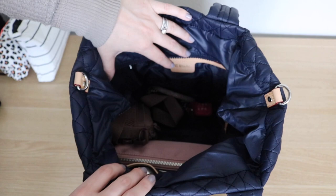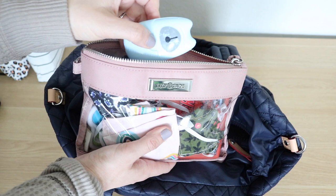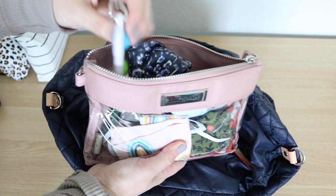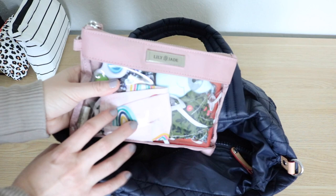The next pouch is from Lily Jade — a small pouch with all our COVID essentials and some activities for the kids. I have masks for the whole family, soap sheets, a simple dimple fidget toy, coloring pages, a boogie board, and a play pack. I love the Lily Jade packing cases because they have a clear front so it's easy to see what's inside.